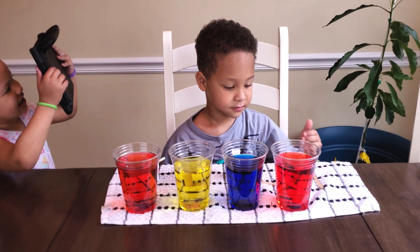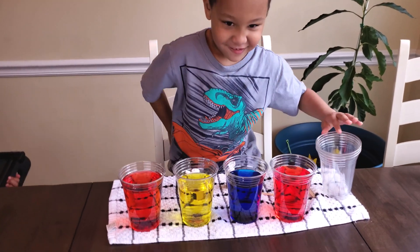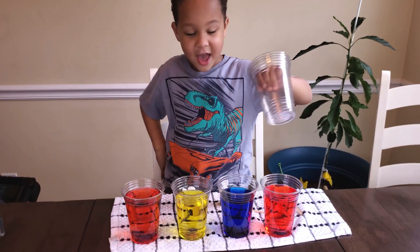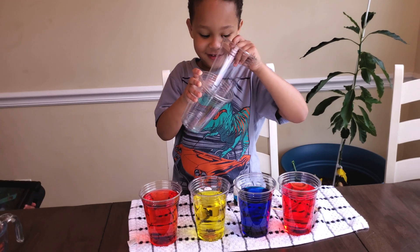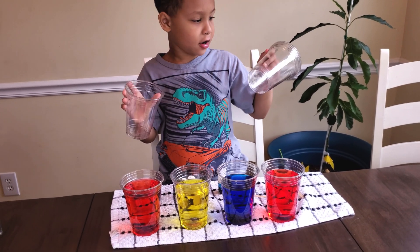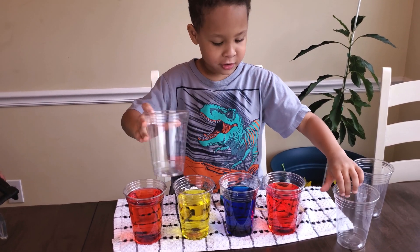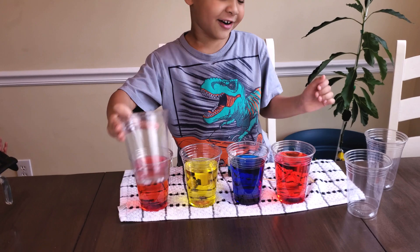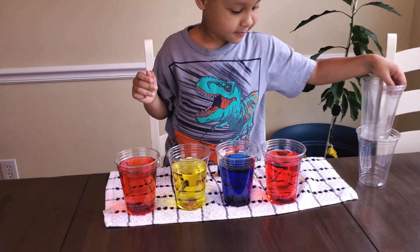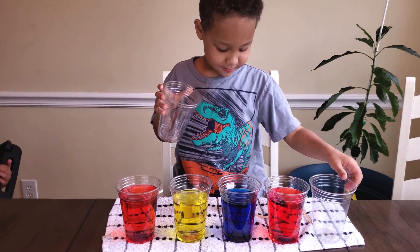So I think next we need some cups, right? Cool. How many cups do you have there, Oliver? Eight. How many cups do you have in your hand? Four. Count it. One, two, one. No, I have three. You have three cups. So what do we do with these three cups? Put them in.